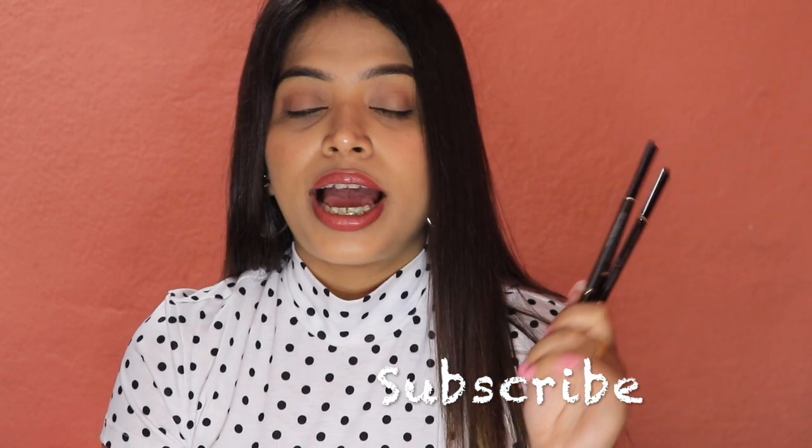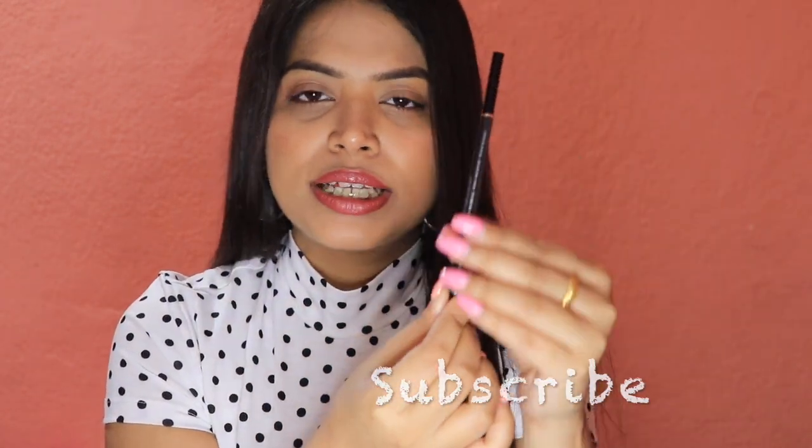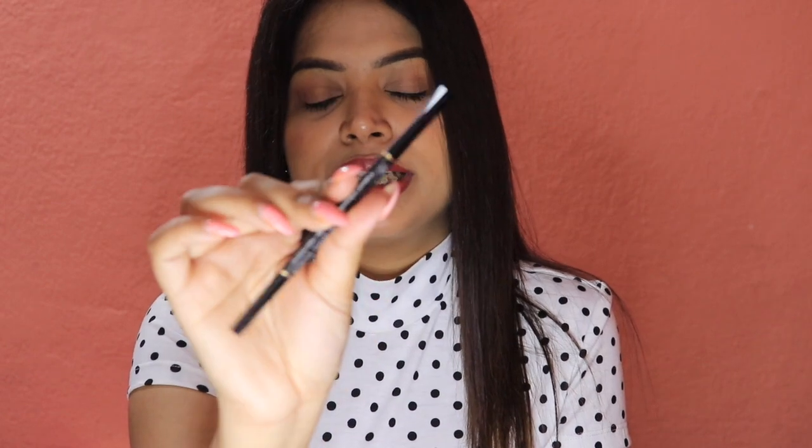The pencil is very lightweight and very thin — you can see just how thin and small it is. Because of that fine tip, you can draw a perfect brow without it looking artificial. It blends every single stroke of your eyebrow very nicely. You get a spoolie on one side and the eyebrow pencil on the other.